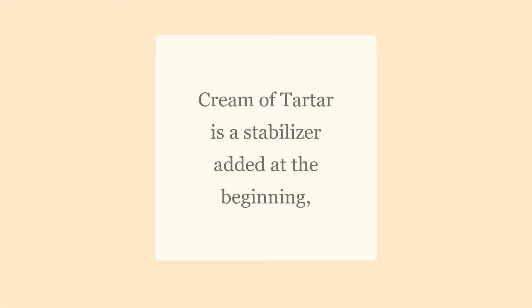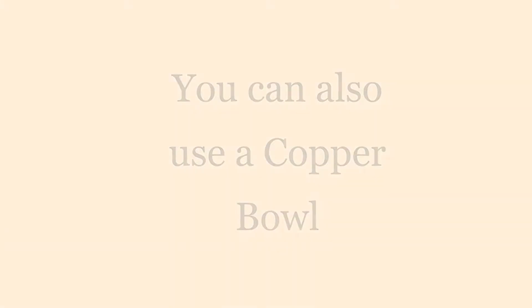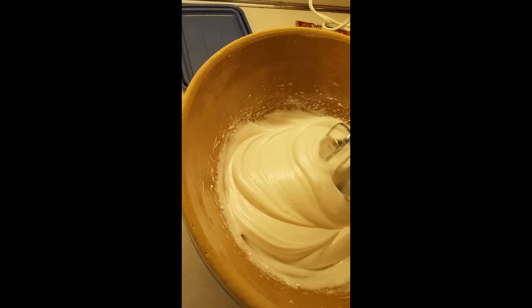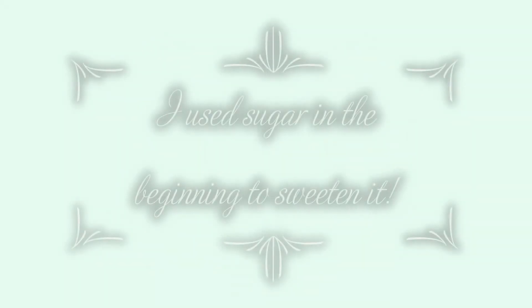Now I'm also using a stabilizer called cream of tartar — it's an acid. Another way to do it is to beat the egg whites in a copper bowl, because little bits of copper will come off that will also stabilize the egg whites as they fluff up. Here you can see it's getting very fluffy and very shiny.